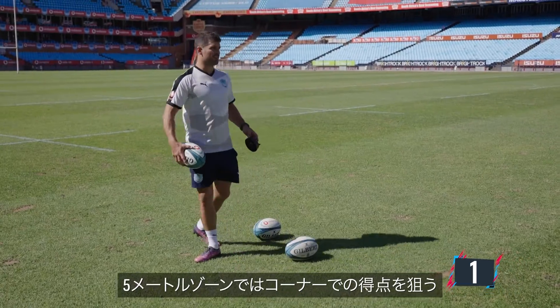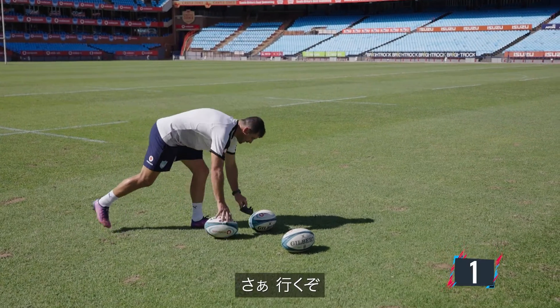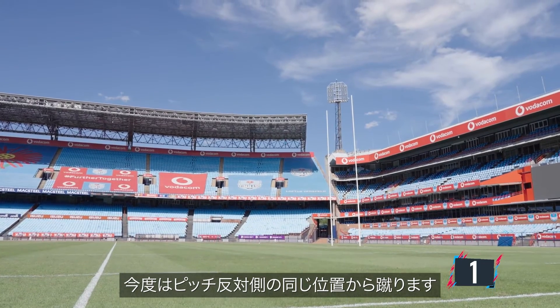Another great start. For these last couple of kicks, I'm not going to change anything. Danny, I'm coming for you. I hope you're ready, my man. In the five meter — guy scored a try in the corner. Let's go for it. Now they'll kick from the same positions on the opposite side of the pitch.